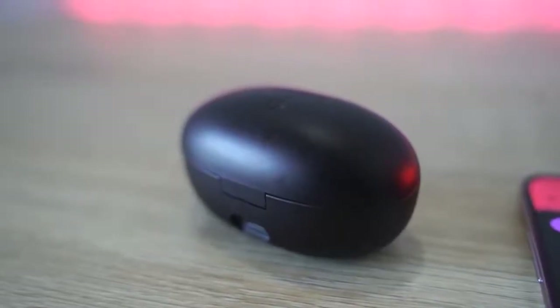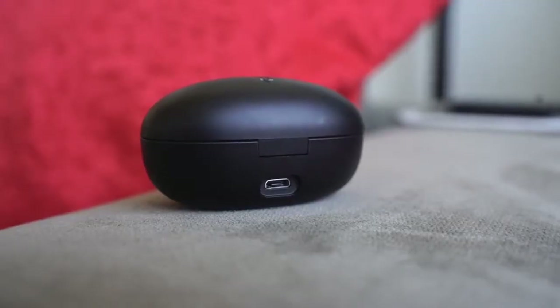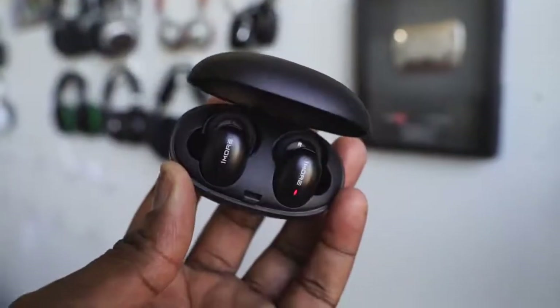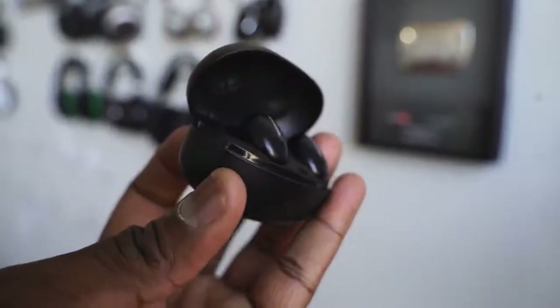Speaking of the case, it does come with micro USB charging, which is a bummer — I wish it was USB Type-C. It also feels a little bulkier in terms of size, so it looks like something that will protrude in your pocket. It does come with a bag case, more ear tips, and a micro USB cable. 15 minutes of charge will give you about three hours of listening, and it takes about 85 minutes for a full charge.